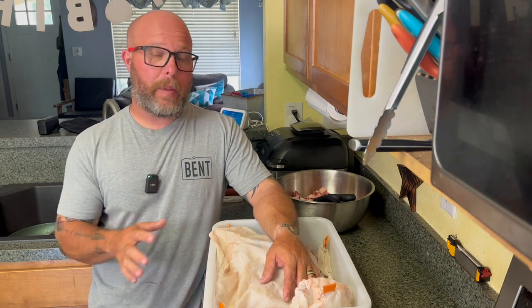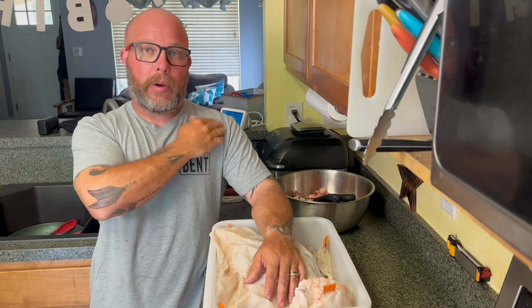When I get home and get the quarters off, I take the neck off, the back straps, the tenderloins, the organs I'm going to keep. And then we get the front shoulders and the back hams. We're going to do a ham and a shoulder today — we're going to start with the ham.